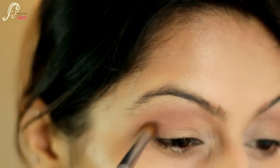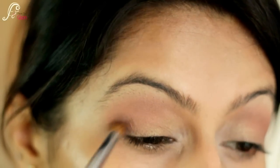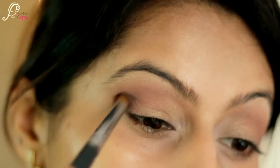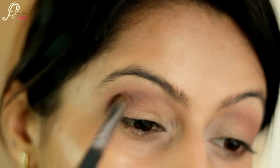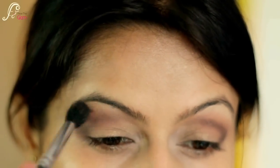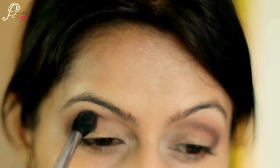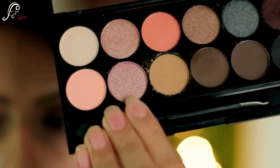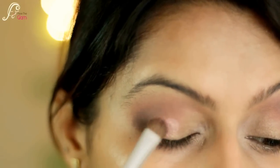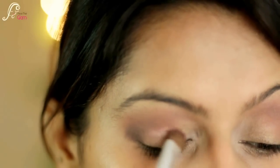I will start packing the purple color Celebrate to my outer corners, and while packing I'll slightly bring it into the crease as well, just to darken and deepen that area. Then with a fluffy blending brush I'll blend out all harsh lines. Finally, I take this shimmery pink color with gold flecks called Get Yo and with a flat shader brush I pack it onto the lid area.